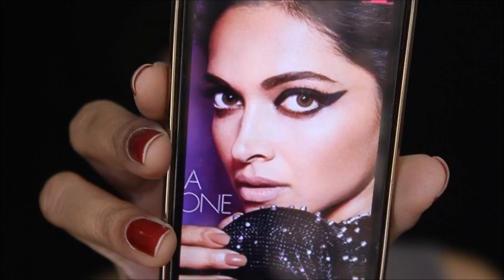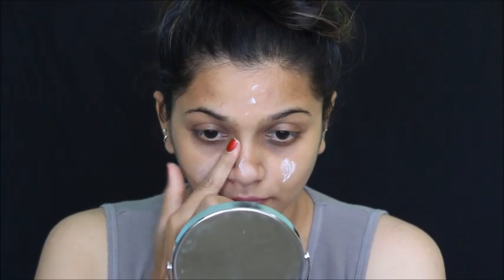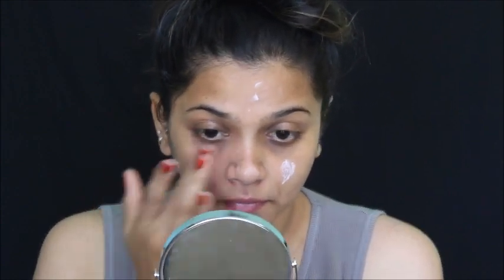If you're interested in knowing, continue watching. First step, I'm using this L'Oreal Base Magic primer, applying it all over my face and leaving it for a while. Next, I'll be filling my eyebrows.